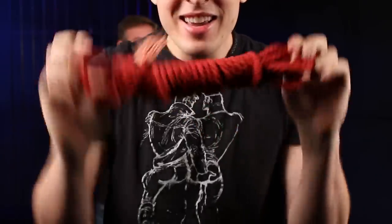Sometimes spreader bars can get a little pricey if you're getting something with metal or something collapsible, so today we want to show you something that's not only flexible but affordable — rope.